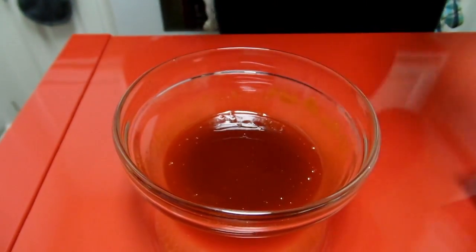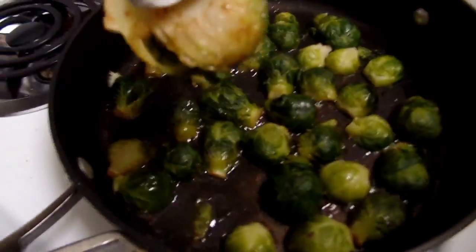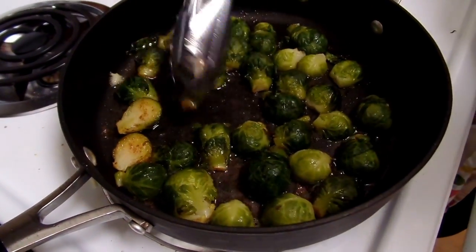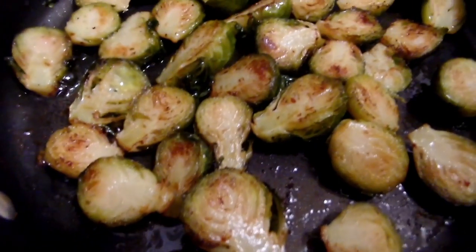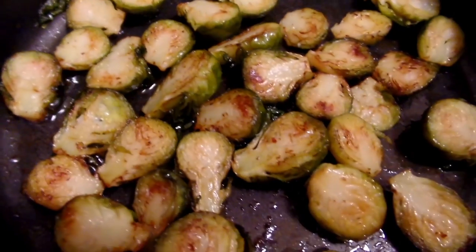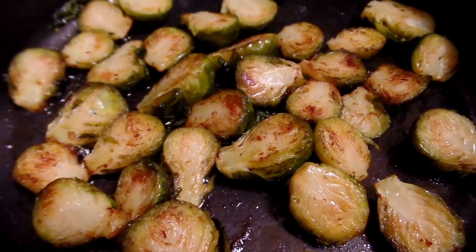Now we are going to check on our sprouts. After a couple of minutes, as you can see, our brussels sprouts are browning ever so nicely. We flip them over just so the leaves can get a little bit crispy as well.